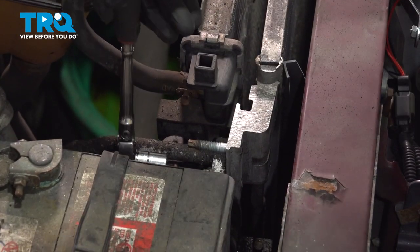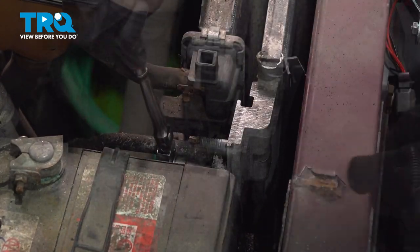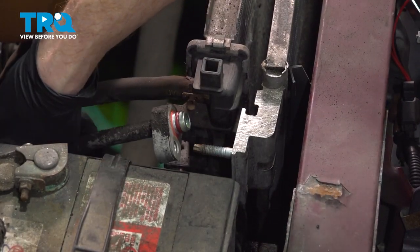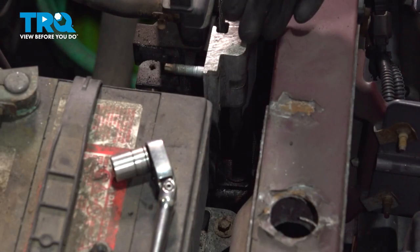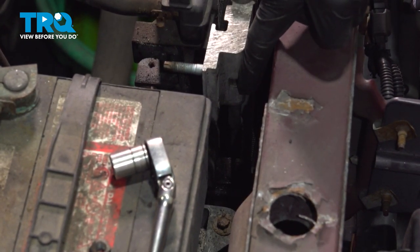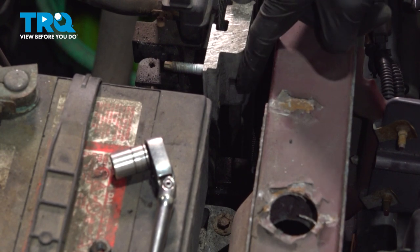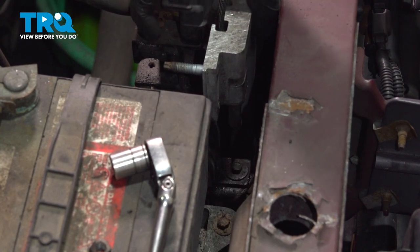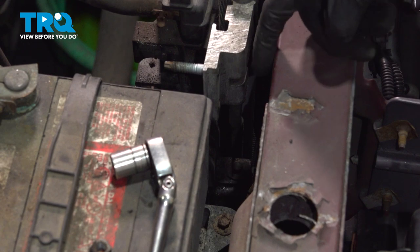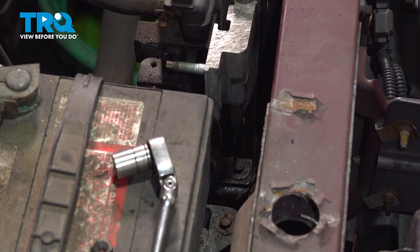Continue on to the lower line. Looking down in the same area, but along the front of the AC condenser, you're going to find an 8-millimeter-headed bolt that holds a bracket. That bracket holds the radiator and the AC condenser in place. Once we have this side separated and the bracket out of the way, we'll continue on along the other side of the AC condenser radiator assembly.